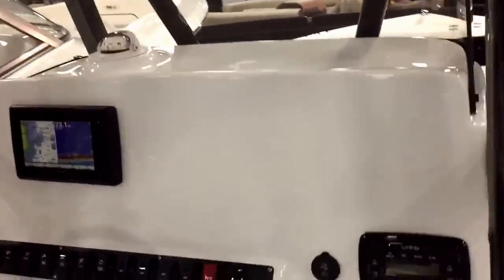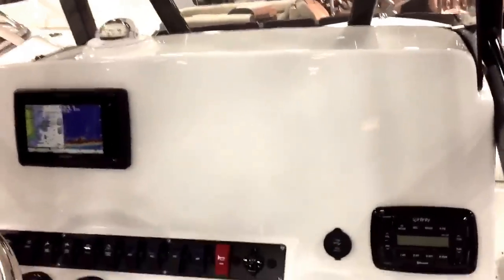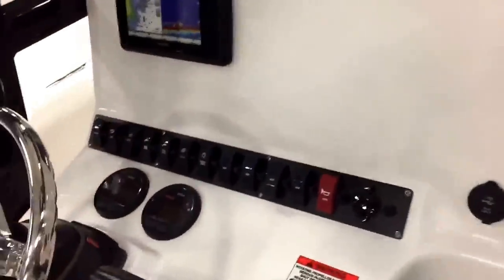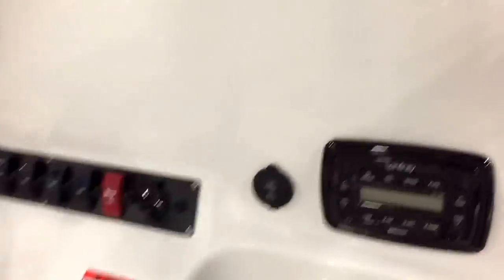This year the new console is very big and moved everything to give you more room for large 12-inch electronics. Comes with Infinity Bluetooth stereo, AM/FM, and MP3 input. They moved the gauges down so you have all of this real estate for your electronics. Very nice.